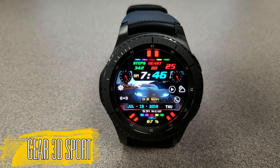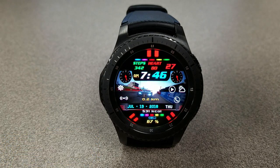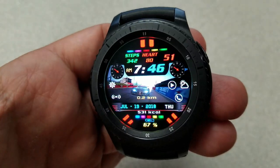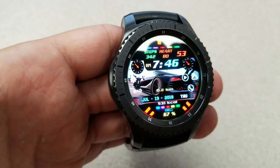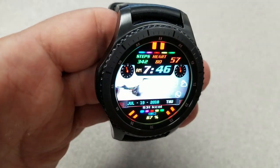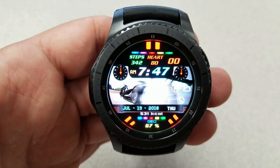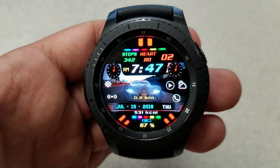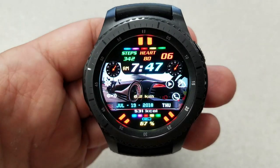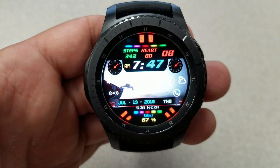Next up is another animated car-themed watch face, although this one features a black sports car racing through the streets. The design and layout is a little different from the previous face and it includes two instrument panel gauges at the top and right of the face. It contains the same display features as the previous one but comes with one extra app shortcut — five in total — giving you access to your phone, settings, weather, music player, and the Find My Device feature.